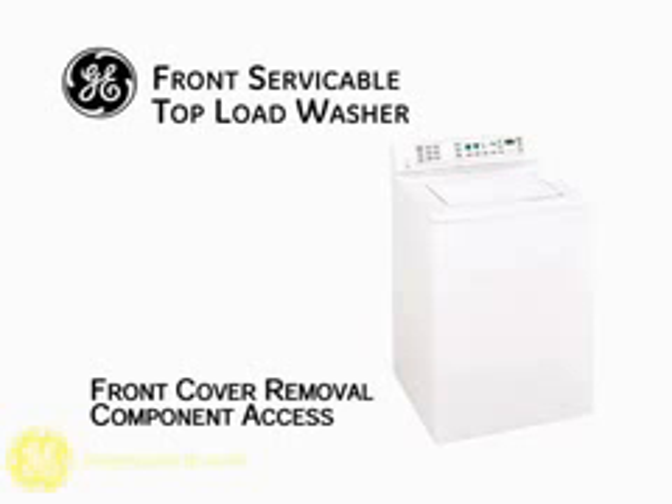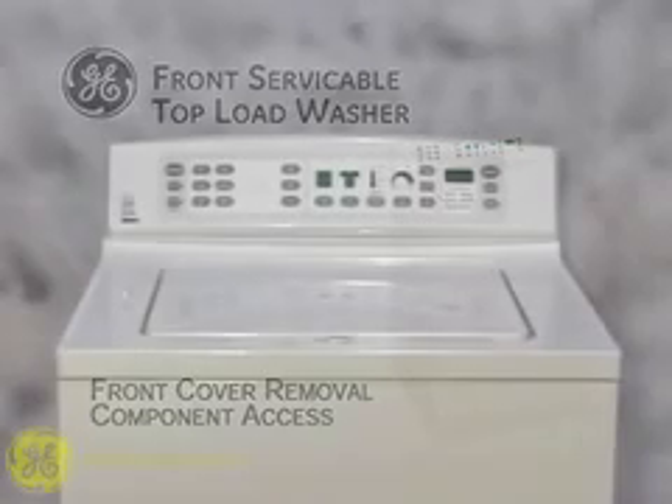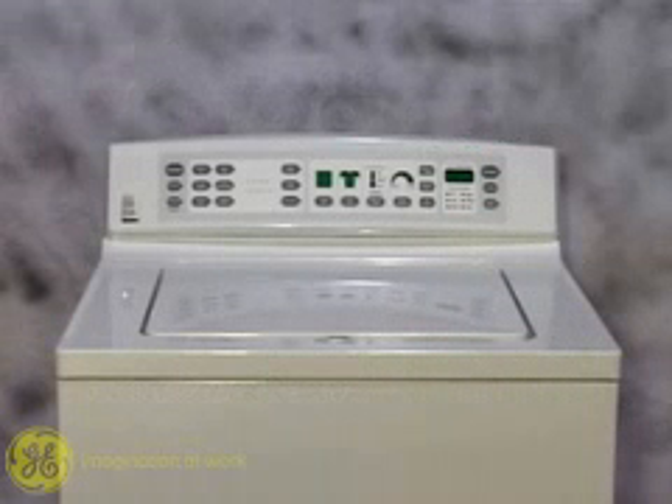This video illustrates front cover removal and identification of the main mechanical components that are front serviceable.